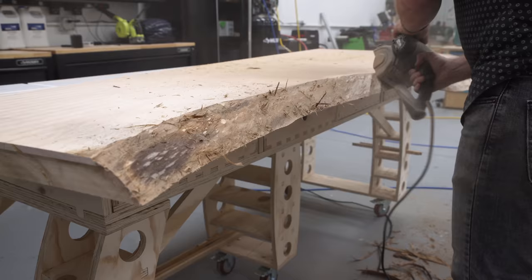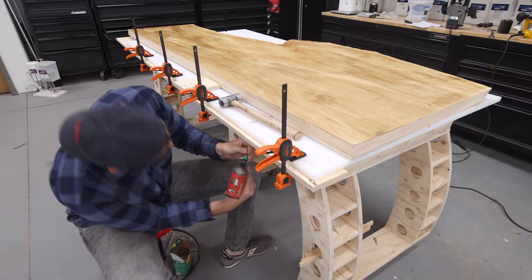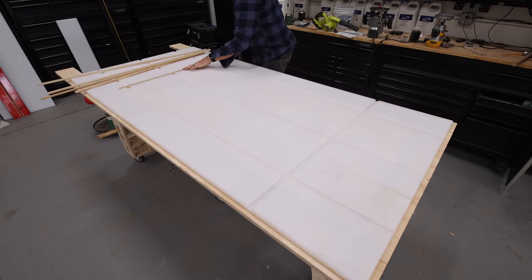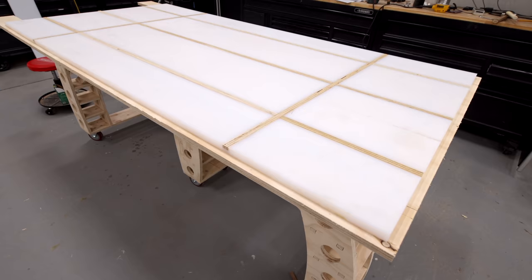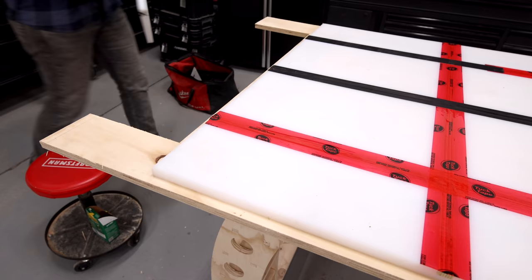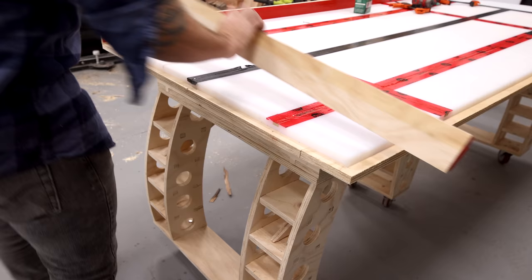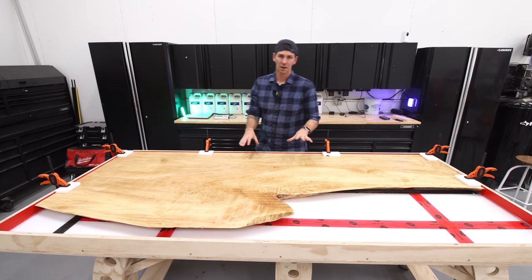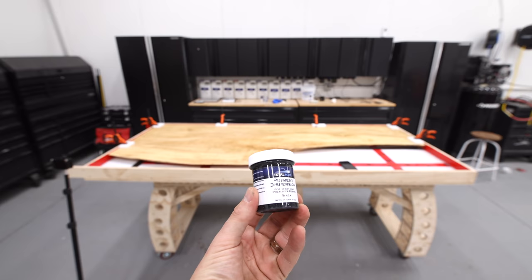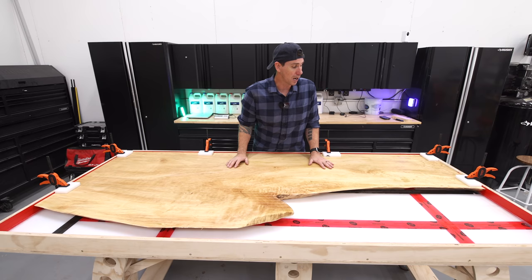I'm cleaning up the leftover bark from the live edge and then sealing that edge and the top with some Total Boat Gleam varnish to prevent bubbles and to seal the top from any epoxy staining. Using my epoxy pouring workbench as a large form, I filled grooves with plywood covered with tuck tape, then screwed plywood strips to support the sides of the form and add additional length for this seven-and-a-half-foot long table. I'm about to pour 10 gallons of Total Boat epoxy — mixing in some black dispersion pigment and pearl ghost sapphire blue to give it a really cool swirl pattern.